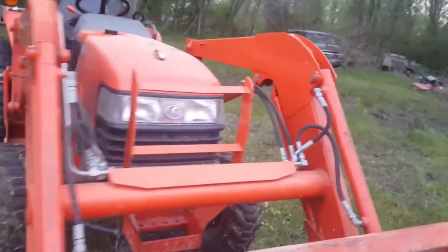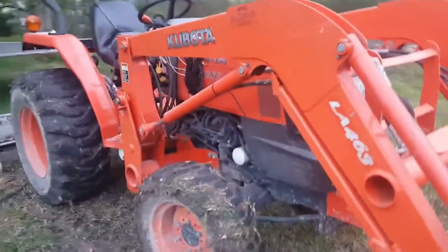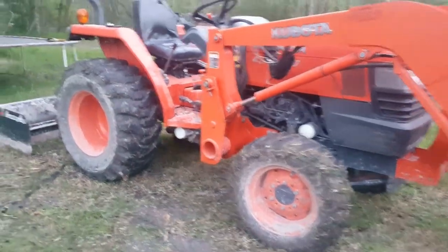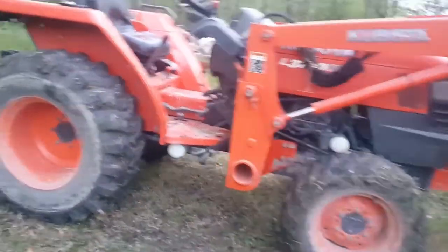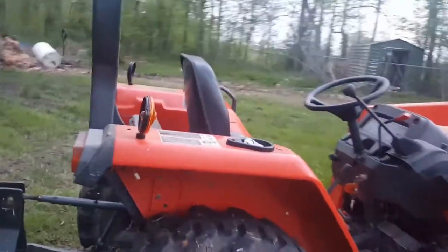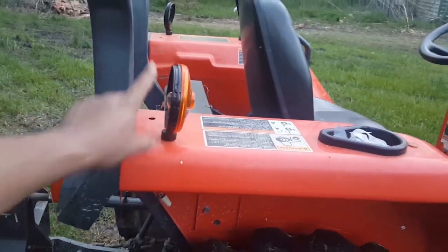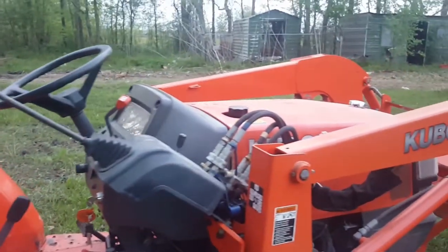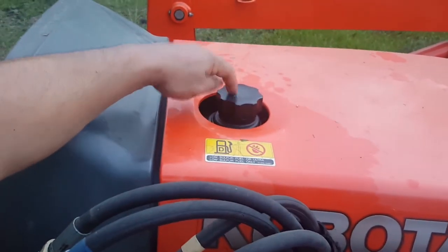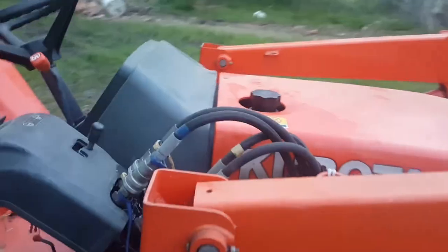The front end looks pretty good, pretty modern. This is a 2010, and it's 2018 right now, so this tractor is 8 years old. I really have no complaints. If you're thinking about buying one of these, the lights up here is about the only problem. Maybe also the fuel cap — it's up here and I spill it sometimes. You have to use a funnel.